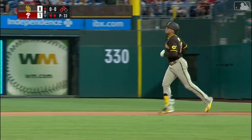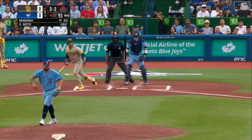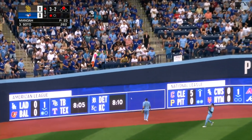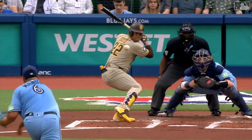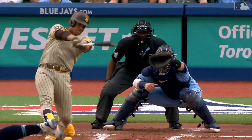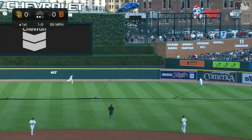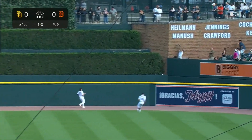In the air to left center field, well struck — Vargas and Kiermaier going back, they're looking up, it's going to go. A two-run home run, Juan Soto to the opposite field. Soto spins that one a long way to right center field, Vierling is back all the way to the wall.